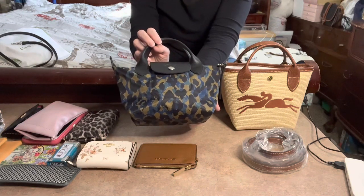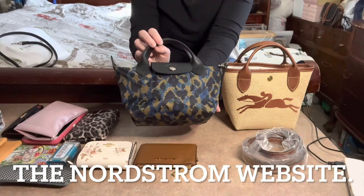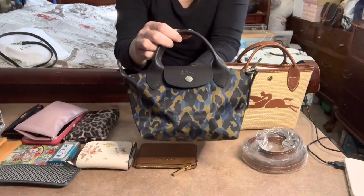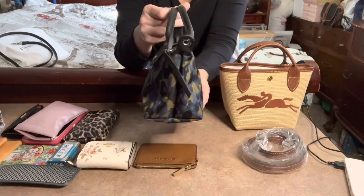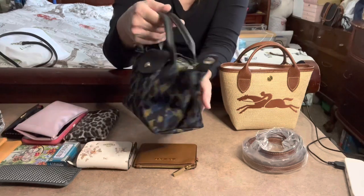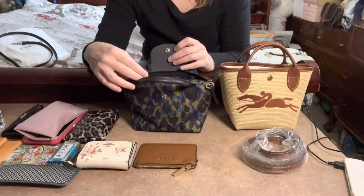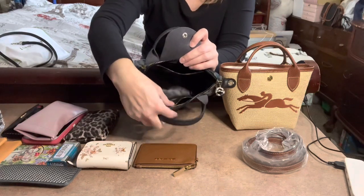This Nordic bag — the Longchamp Les Pliages in the Nordic print — measures six and a half inches wide by five and a half inches high by four inches deep. It has black leather trim and nylon print. It has a chunky zipper on top, a snap flap, and a pocket on each side.